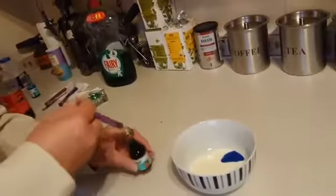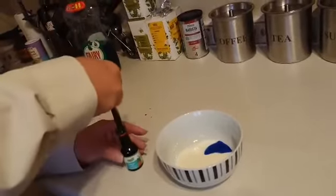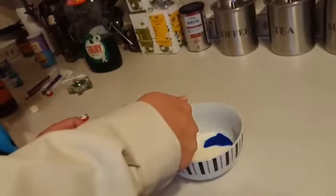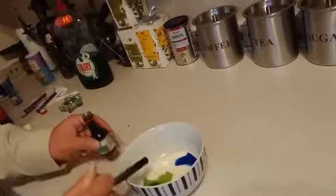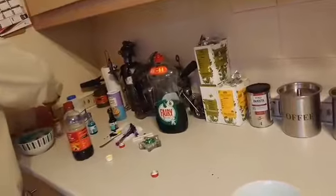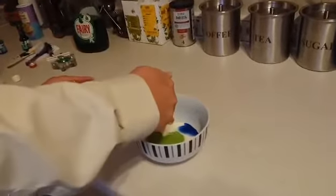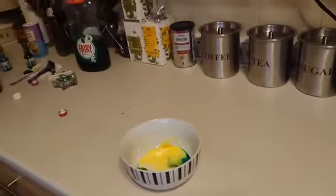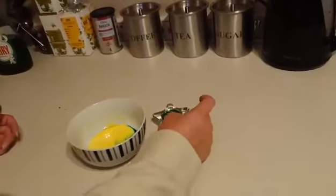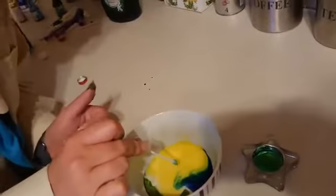I'm going to do my green again. I'm going to put some yellow in anyway. Now you're going to use your cotton bud and your washing up liquid — just dip it in the washing up liquid, not too much. Then we're going to pop it inside and see what happens to the colours.